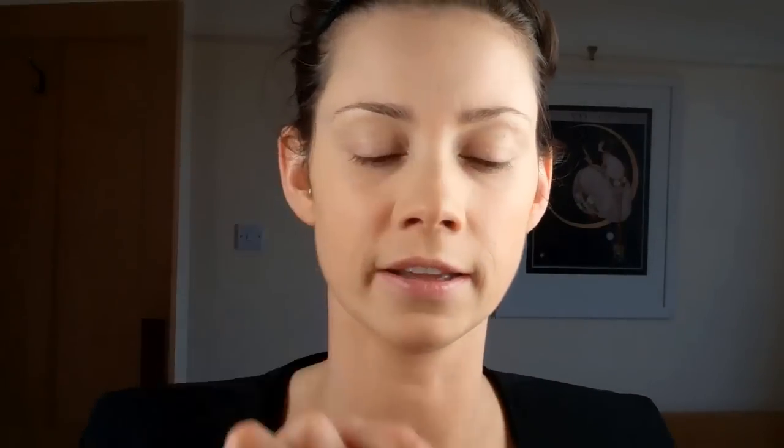The next thing I'm going to use is this Bobbi Brown eye brightener. It reflects the light and has a slightly pinky tone to it, which gets rid of the blueness in the circles. Just using my finger, I'm going to pop a tiny bit underneath.